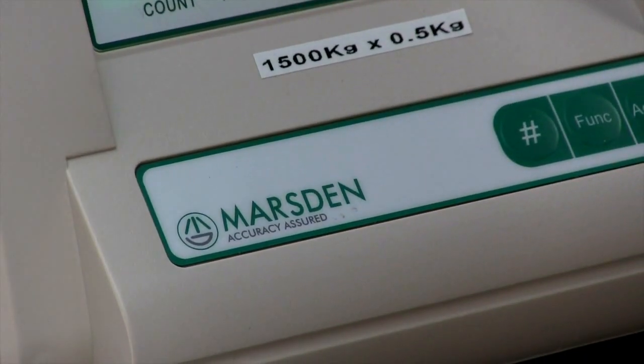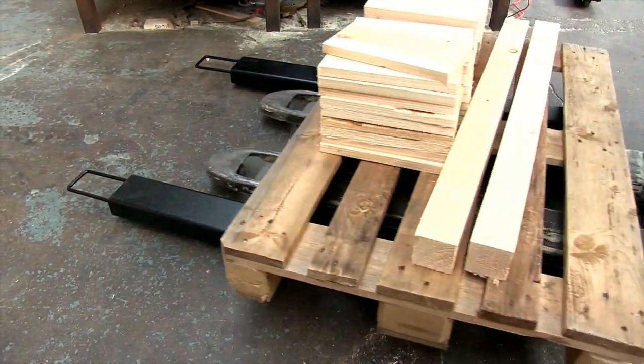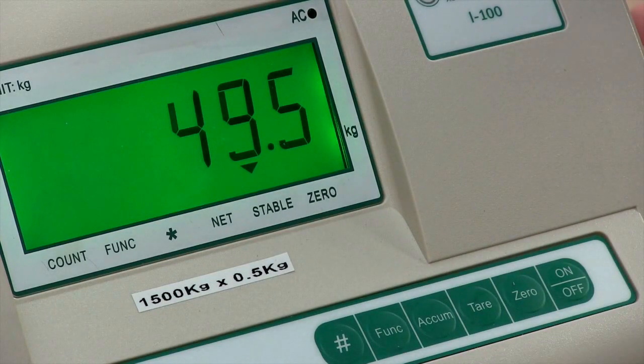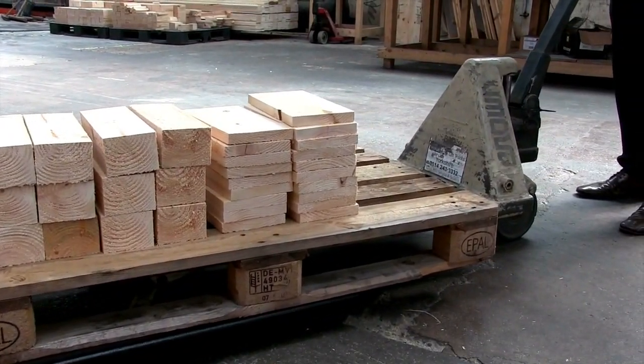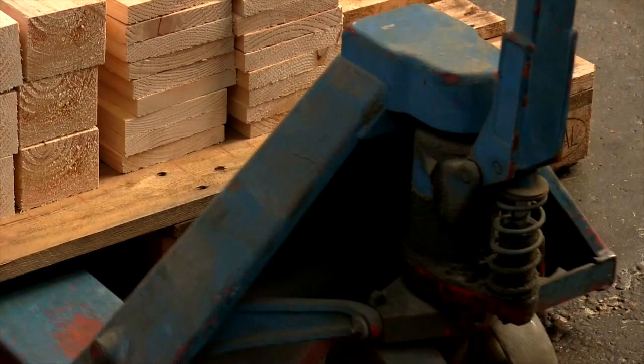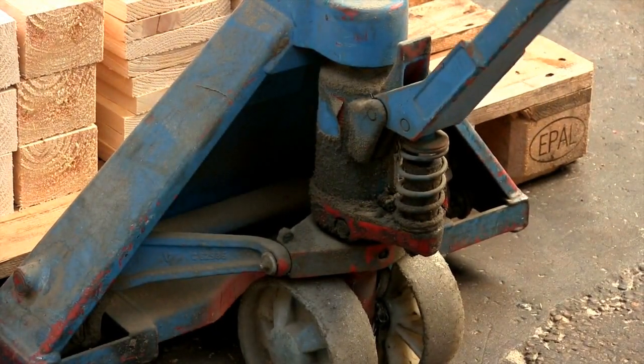The scale has a choice of capacities and graduations. The most accurate option has graduations of 200 grams. The largest capacity option is two tons, so it's the ideal solution for your factory or warehouse. Approved and non-approved versions of the PB1200 i100 are available.